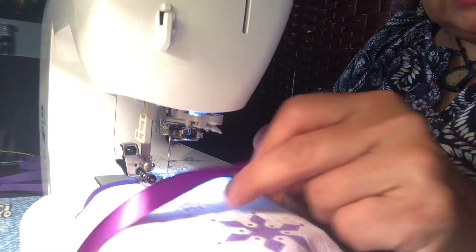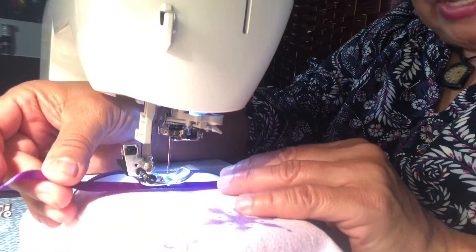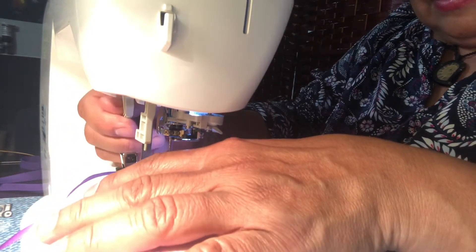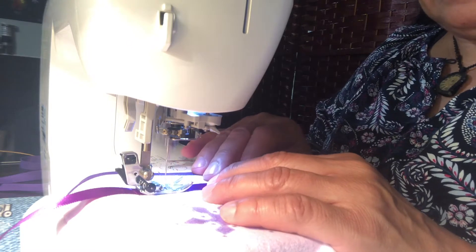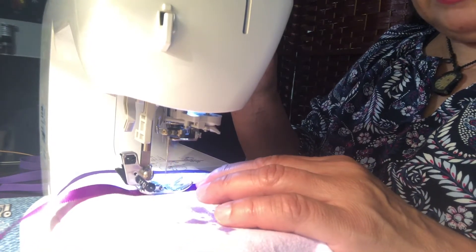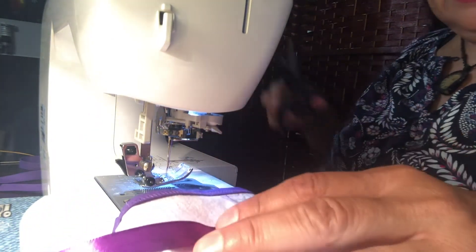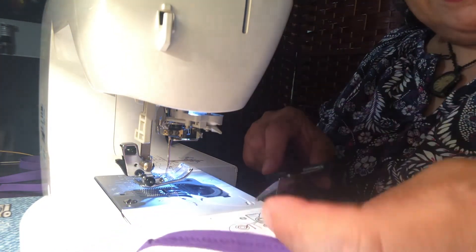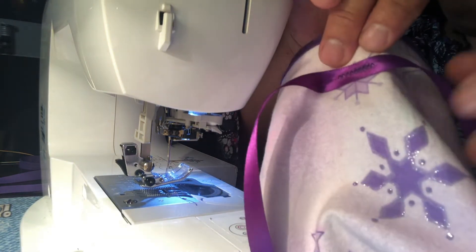I put my little bag over the arm of the machine and found my halfway mark. I folded the ribbon so there's a little mark there, and I found the halfway mark on my bag itself — it's about one inch down from the bias edge. I'm literally just going to stitch this on with about an inch of zigzag, forwards and backwards — just enough to secure it. And I always cut the loose threads; cutting off your loose threads is a sign of good sewing. And there you go — the ribbon's attached.